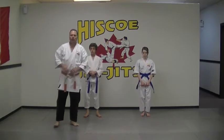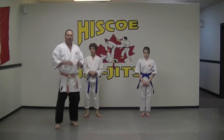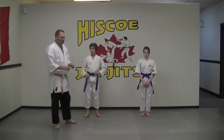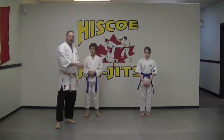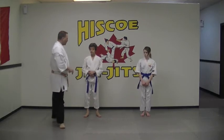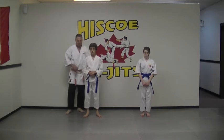Hi, Steve Hisco from Hisco Jiu Jitsu in Chilliwack, B.C. This next little homework video that we're going to do is stepping forward in a front kick. So we need to get some coordination — we need to be able to move while kicking, but being coordinated as we're doing it. I've got Levi and Avery, and they've got some really good kicks — they're going to help me out here today.